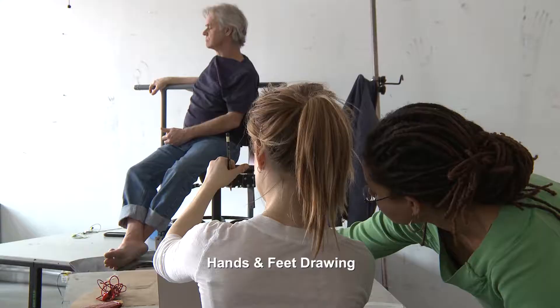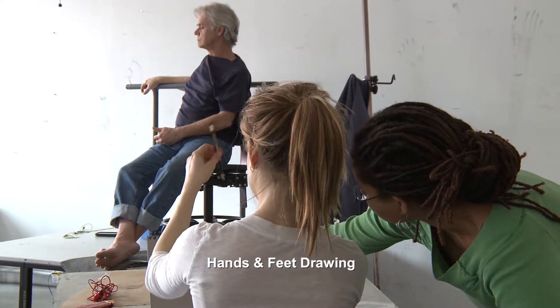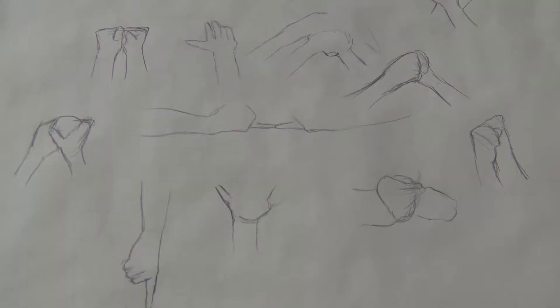Our workshops are taught by all practicing artists. And so when you have an opportunity to work with some of these artists in a brief span, you can get really intensive focus on a particular aspect of work with people who are really experts in their field.